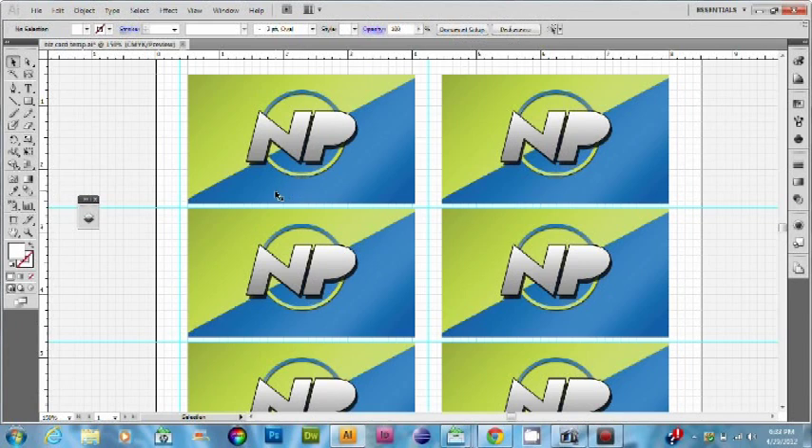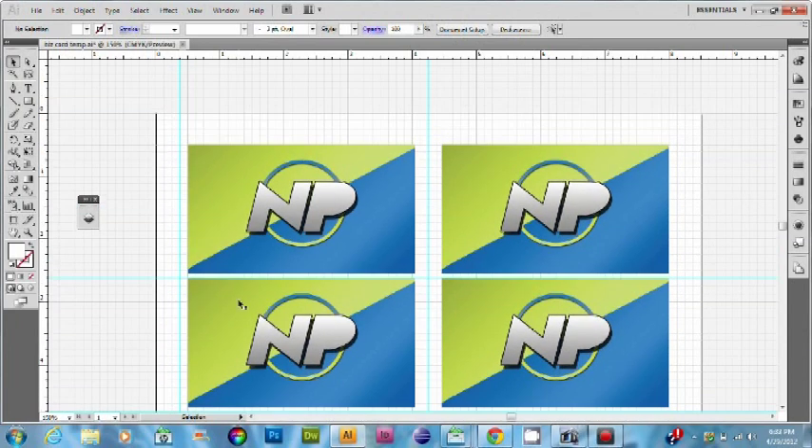Hey, what's going on guys? It's me, Mike, and I'm going to do a video on how to print double-sided business cards with Illustrator.